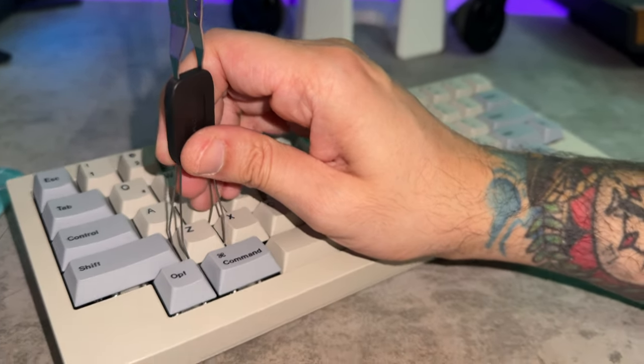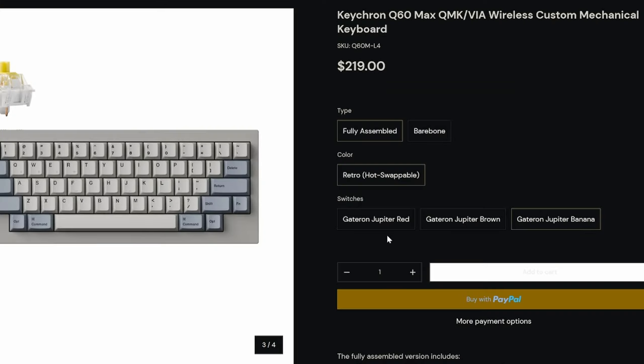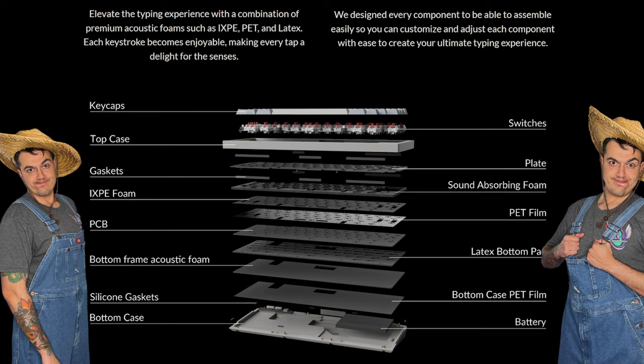You can swap out the PBT keycaps and the included switches, which are going to be a selection of Gateron Jupiter Reds, Browns, or Bananas. The Bananas are a dual spring design — that's what I've selected. Here are the guts if you want to see what the insides look like.